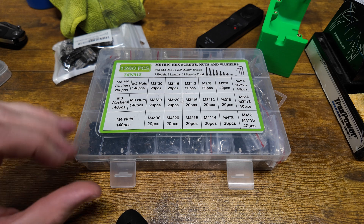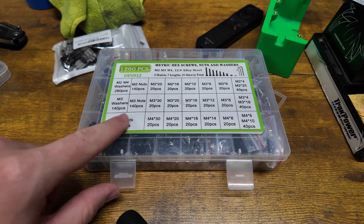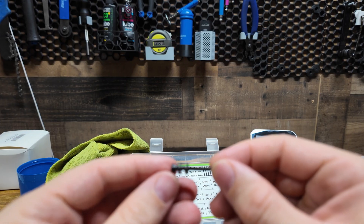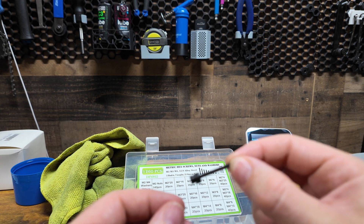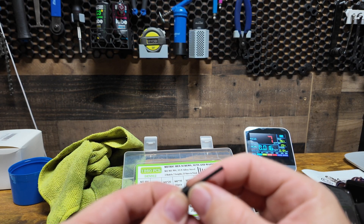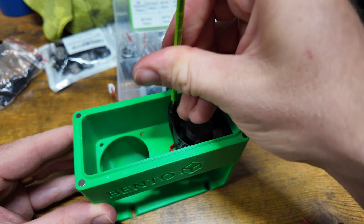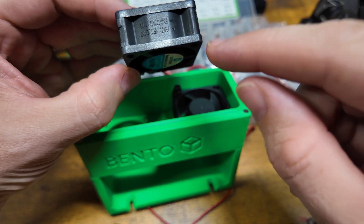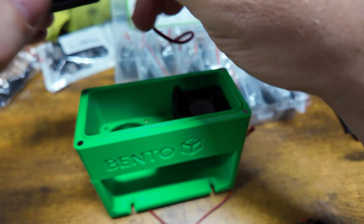For this fan it looks like I need an M3 by 25mm screw. Unfortunately I don't have a 25mm one — I only have a 20 and a 30 — so I'm going to use the 30mm but add five washers and hope that works. It's a little janky but that's what we do here. Also important to double-check that the fan blows in the right direction — we want the airflow going downward.